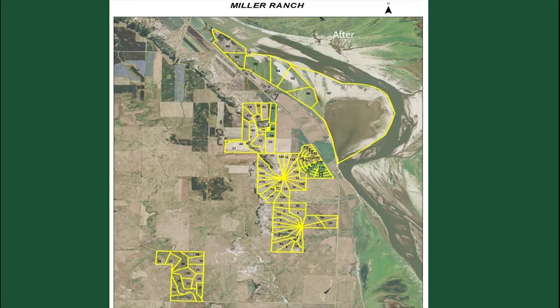We've destroyed the land over 50-60 years of farming, and now we've got to build it back. Today I'm going to show some of the things that I did — I'm supposed to talk about the irrigated ground, how I used cover crops to heal that.